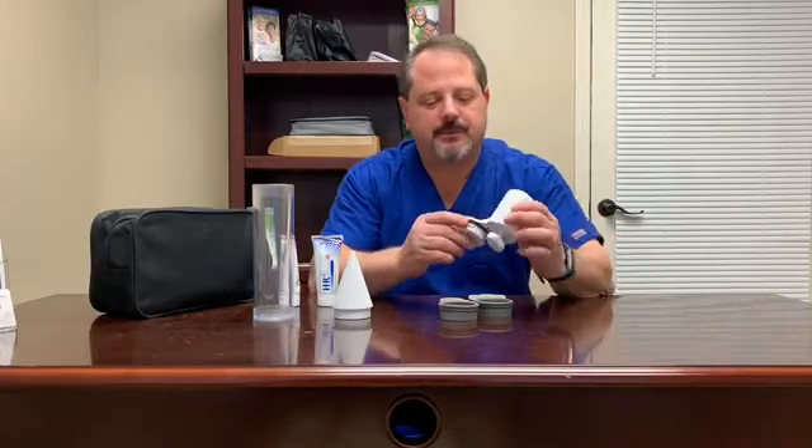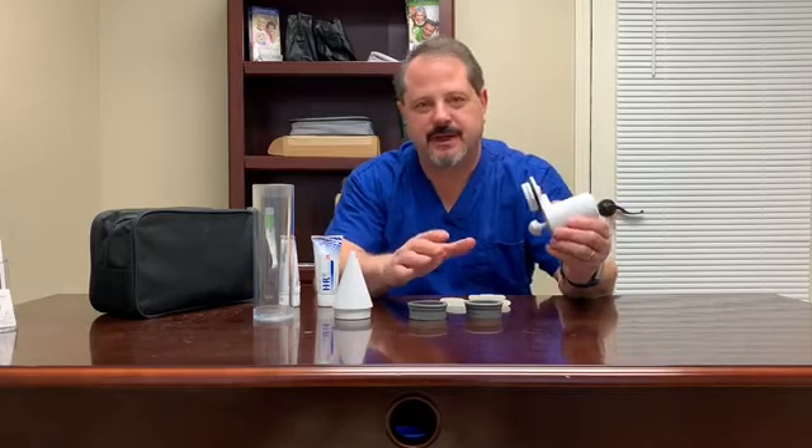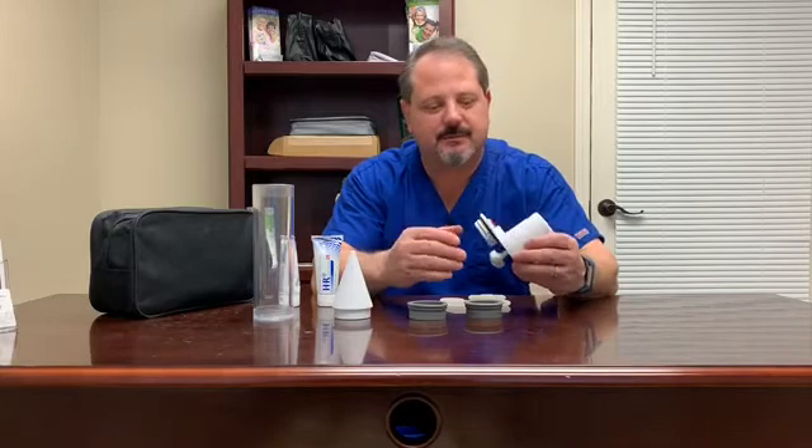Also included is the pump and two sizing adapters to go into the end of the cylinder, so you can change the diameter at the end of the product if you need to size it down or size it back up.